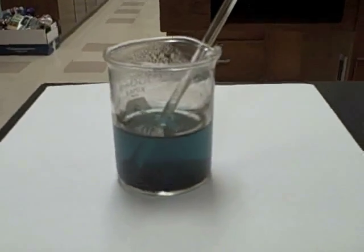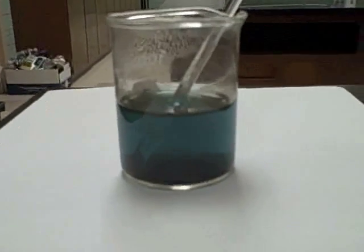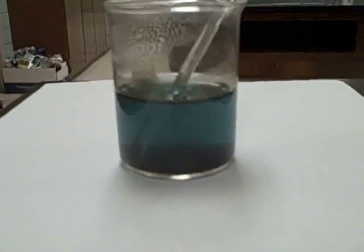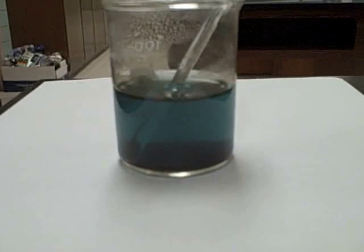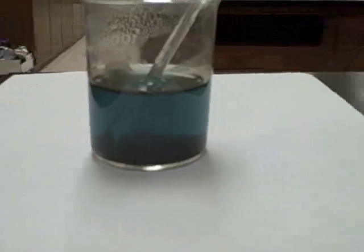After several minutes of stirring, you can see that our copper product has settled to the bottom, leaving blue solution behind up above. If we look at the bottom of the beaker here, it's very clearly a nice copper color.